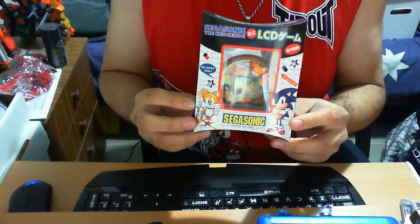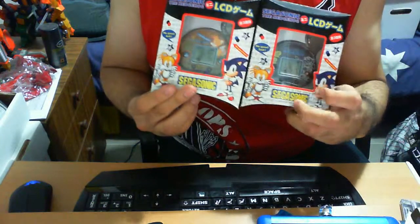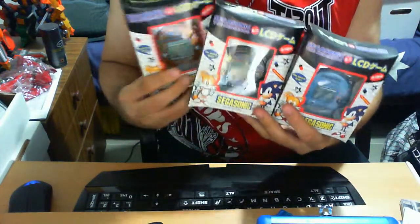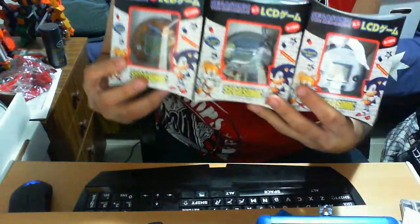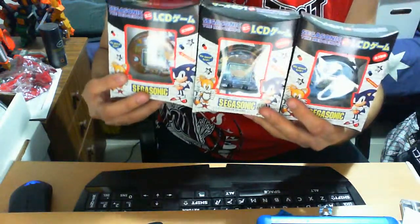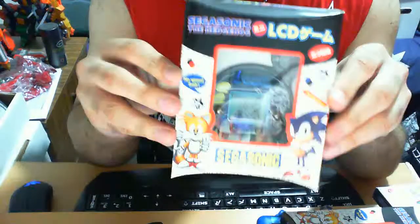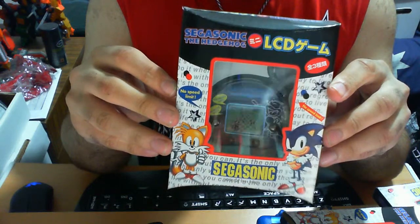They're the Sega Sonic the Hedgehog LCD games. Here's one of them — that's a Tails. This is a Sonic the Hedgehog one, and here's another Sonic the Hedgehog one. They all pretty much are the same. The only major difference is the actual contents inside. I'll review more or less the box on one of them and then get into each individual item.